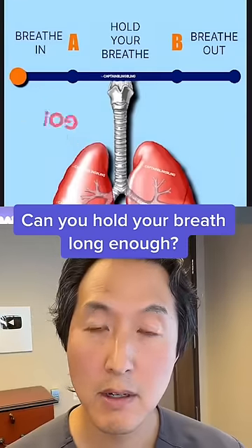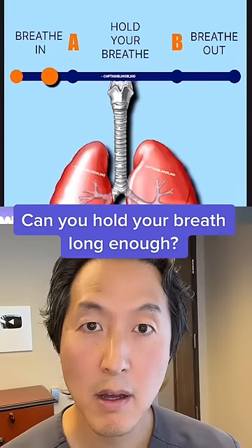How healthy are your lungs? Well, let's see if you can hold your breath for the duration of this test starting in 3, 2, 1, go.